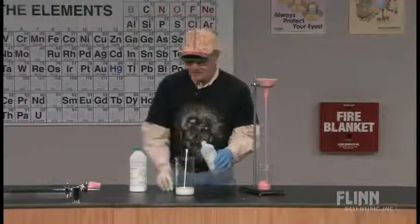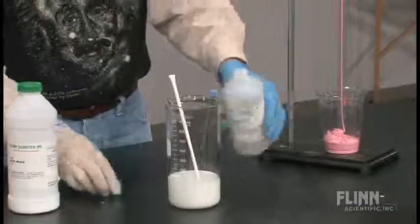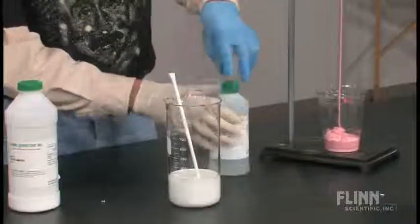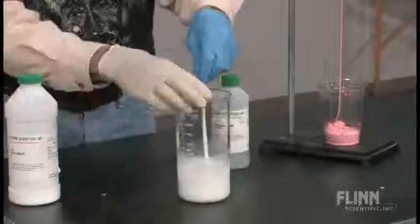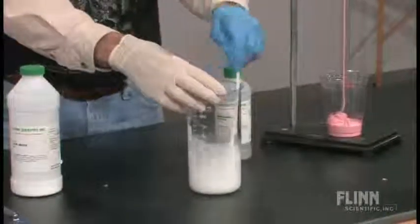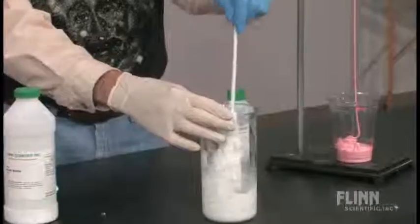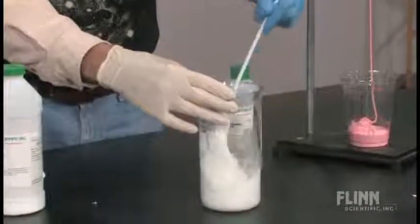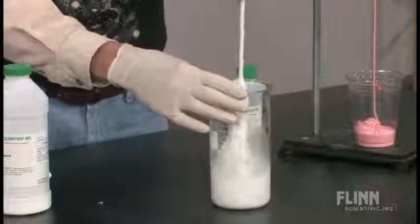So I'm going to add into this beaker a little bit of sodium borate — I'm measuring it out very carefully — and stir it around. You can probably see that I'm starting to get a nice gloppy looking material. It's not pink this time because I didn't put any food coloring in it. You can make it whatever color you want.